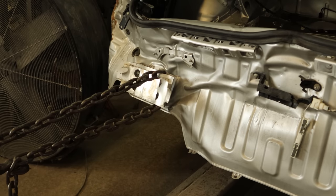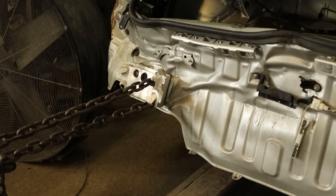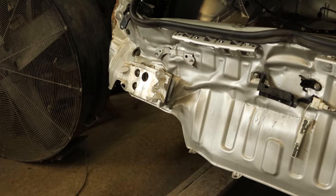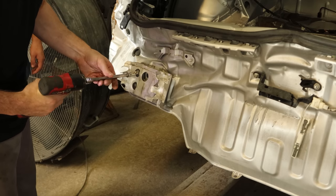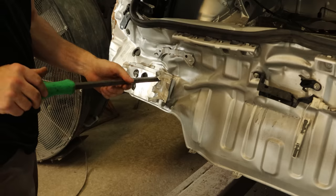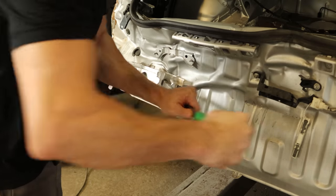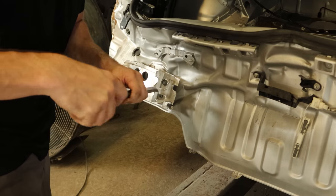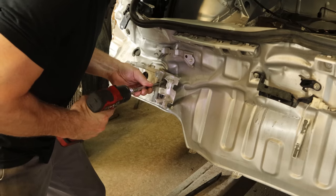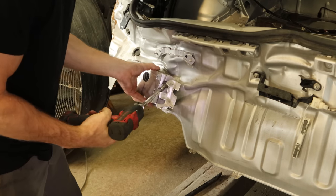Now we'll pull on what's left of the reinforcement — at this point, tearing it open so we can get to the bolts inside. And we're going to learn why you don't stand behind a ram with tension on it. Now we made ourselves a little room to get to those bolts, unbolt it from the frame rail, pry this little piece out of the way, get to that last bolt, and toss that in a pile.